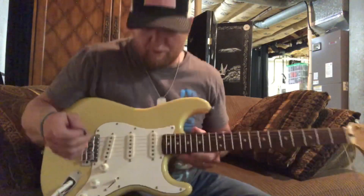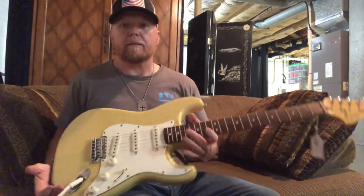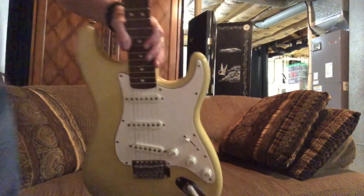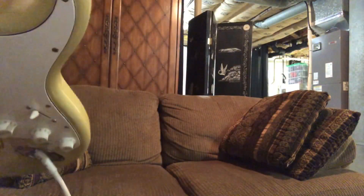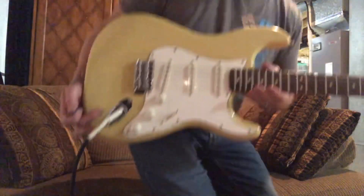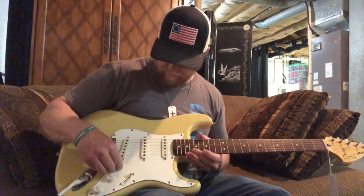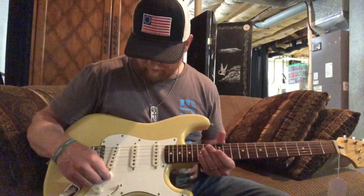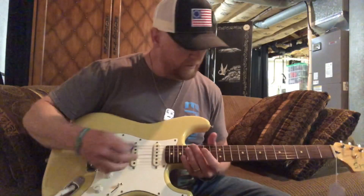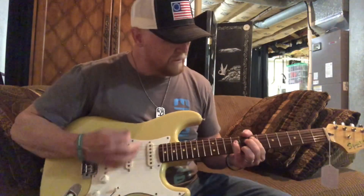Haven't plugged it up yet. Let's see what she'll do. We did tune her up a little bit. Let's turn the amp up. Neck pickup. Tone up — let's see what we'll get.